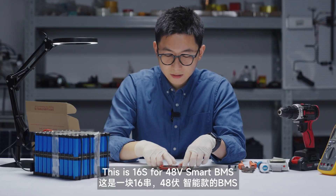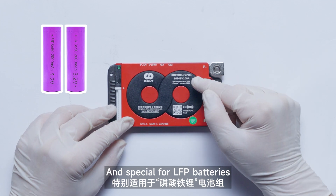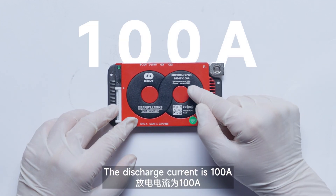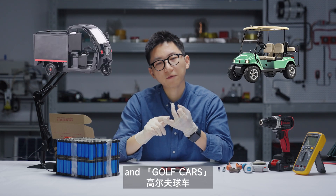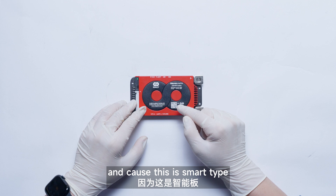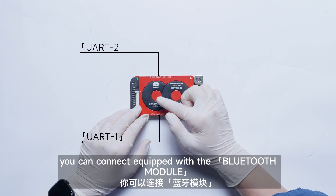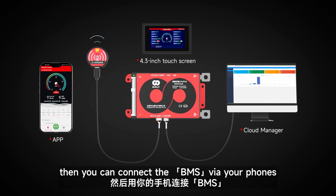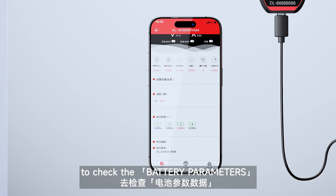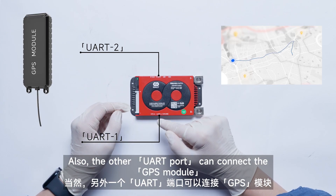This is a 16S 48V smart BMS, special for LiFePO4 batteries. The discharge current is 100 amperes — it can totally meet the needs of regular electric tricycles and golf cars. And because this is a smart type, there are some interactive ports on both sides, like UART. You can connect it with the Bluetooth module, then connect the BMS via your phone to check the battery parameters. Also, the other UART port can connect a GPS module, etc.